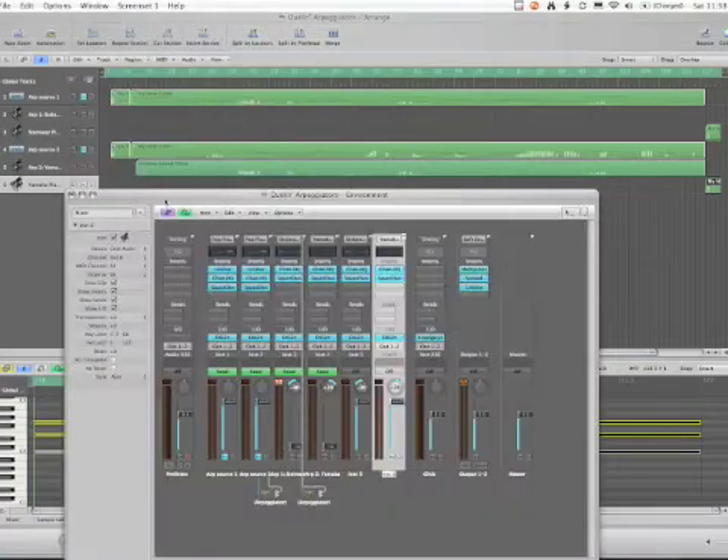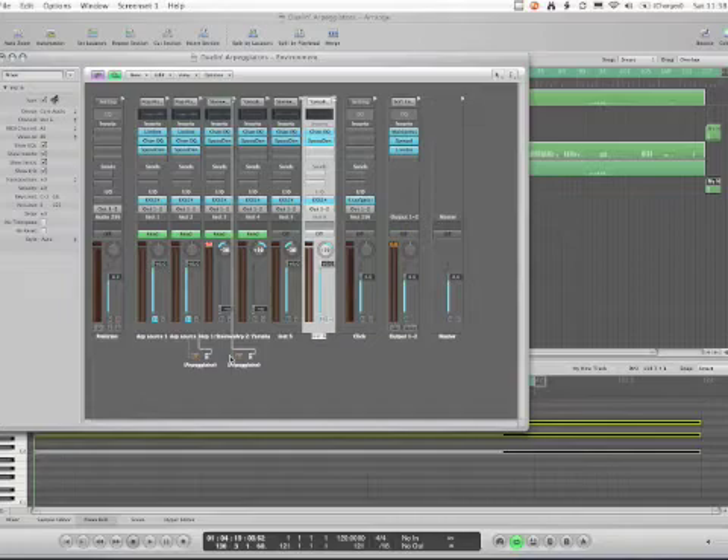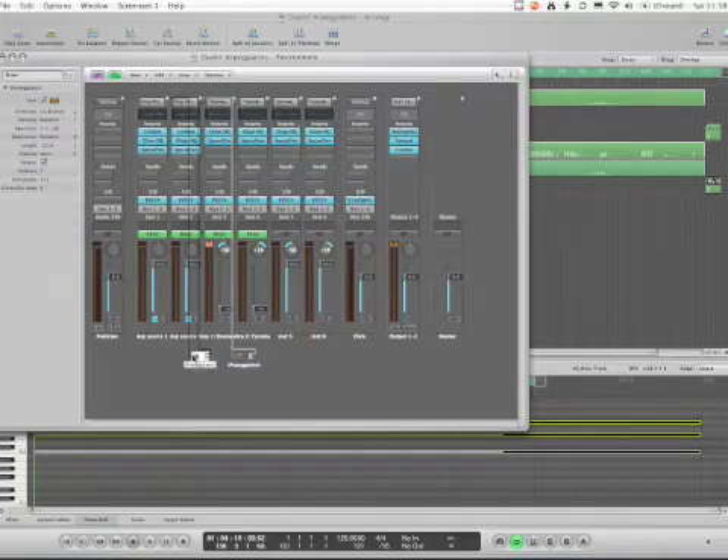The arpeggiator itself you set up in the environment window. You create the arpeggiators and cable them to their various instruments. The settings you have are: direction, velocity, key limit (which I didn't mess with — that limits the range that will arpeggiate, useful for split keyboards), resolution, length, Snap 2 (which quantizes to notes, also left alone), Repeat (left on), octaves, crescendo, and controller which just turns MIDI control on. So basically I messed with direction, velocity, resolution, length, octaves, and crescendo, and played those in real time.